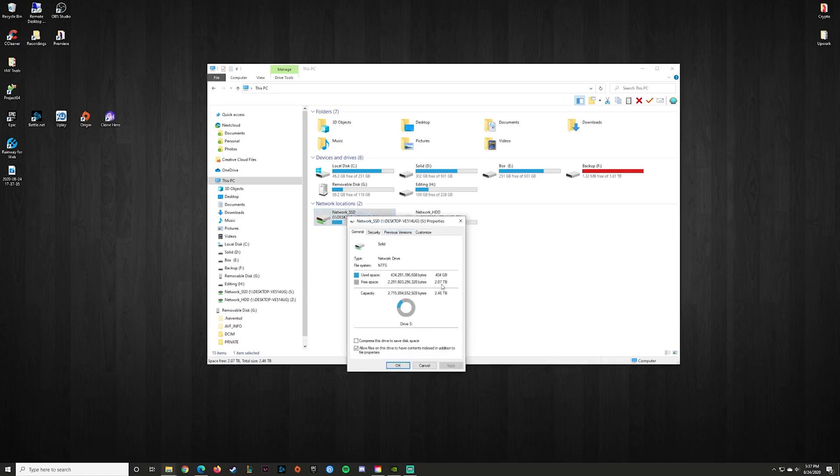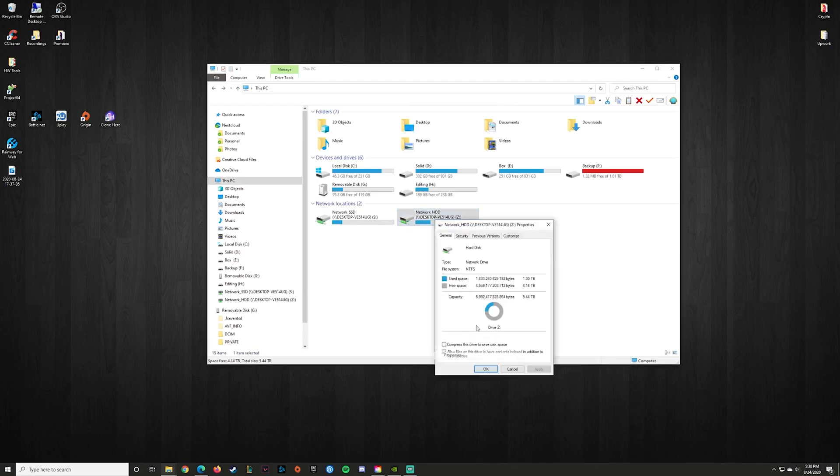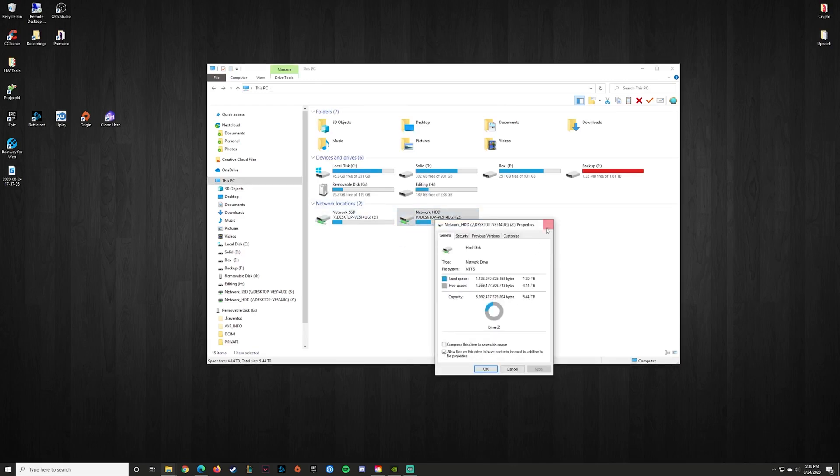On my PC I've simply mapped my two RAID arrays — my SSD one and my hard drive one — and when I load up Premiere, all I do is store my Premiere project directly with those files so everything is in one location and it is all backed up in case of a drive failure. So I never have to worry about editing off of one drive and losing everything if the drive dies mid-edit. My server uses the RAID array to make sure everything's backed up.